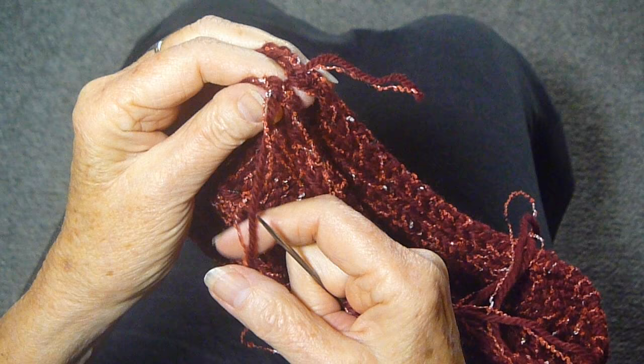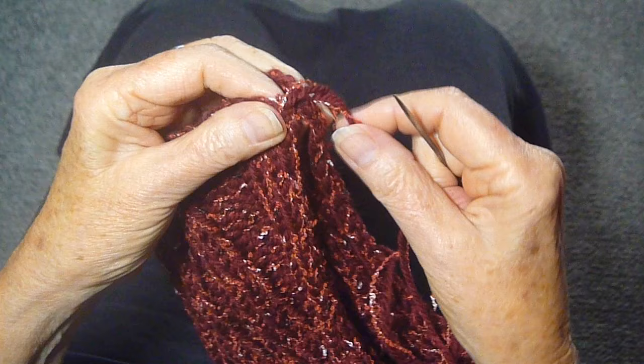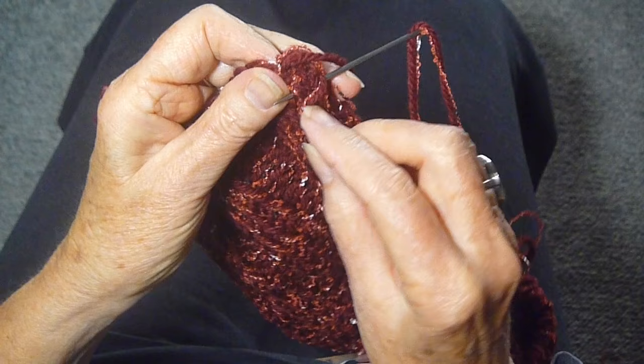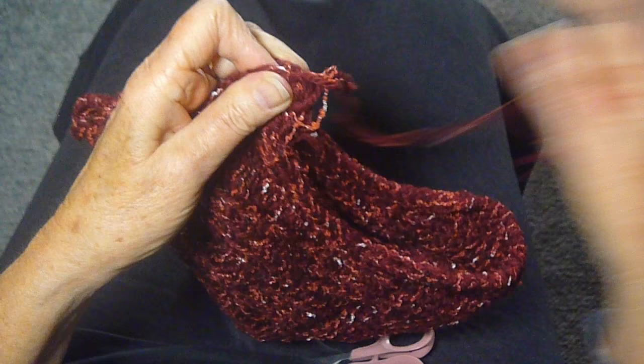I'm starting to seam up the second side of this hat that I've been making, and I want to show you how to weave in this tail as you go along. So I've done the first stitch, and I'm just going to go beyond that tail, make sure that it's under the working thread, which I'm going to pull through.